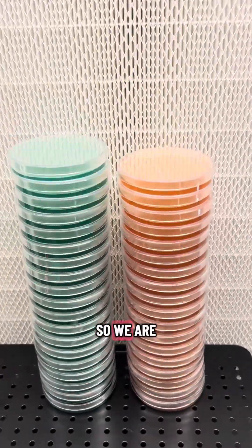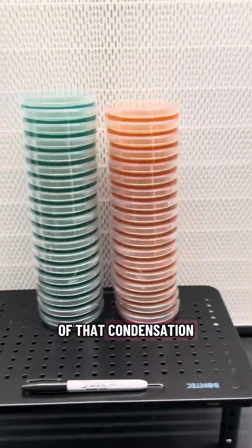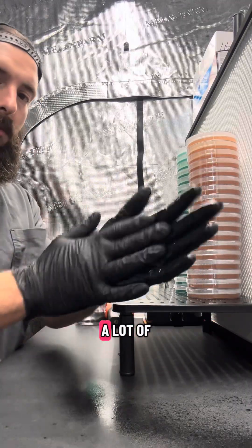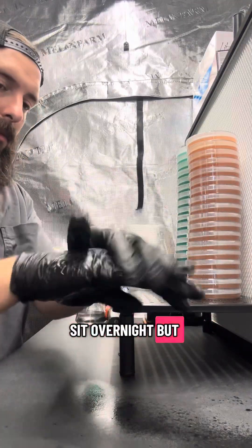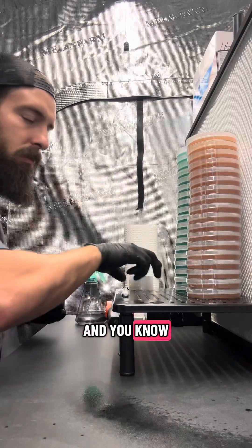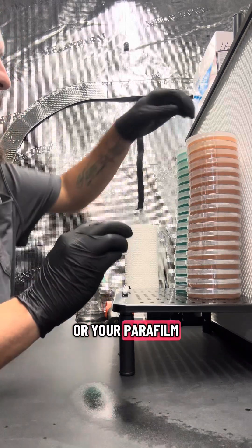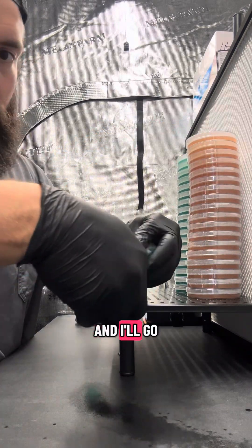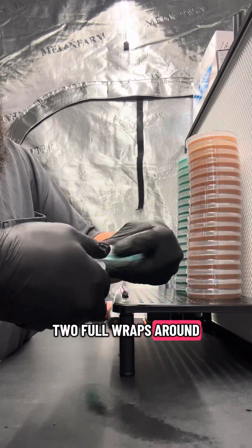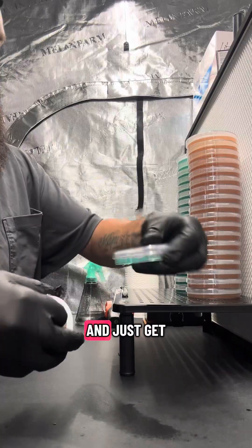We are done pouring and we're going to let this sit in front of the flow hood to get rid of some of that condensation. It's been around an hour, so I'll go ahead and start wrapping these plates. A lot of people let them sit overnight, but I ran into some issues with that and I honestly don't mind a little bit of condensation — after they sit for a couple days they look just fine. Get your grafting tape or parafilm, start at the top of the stack, and make two full wraps around for one added layer of protection.